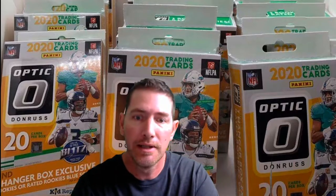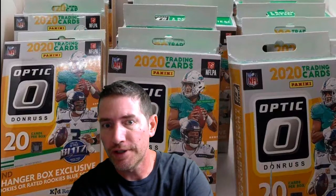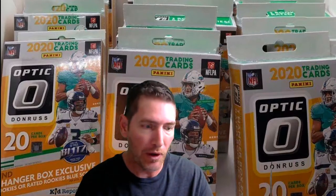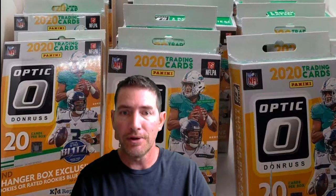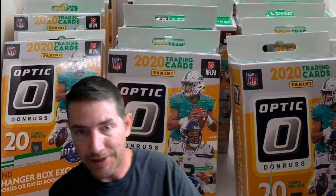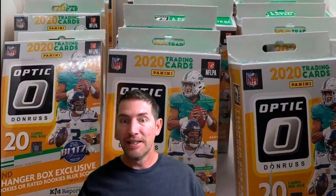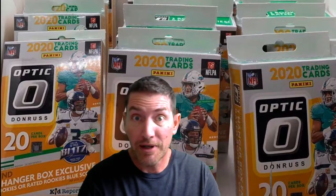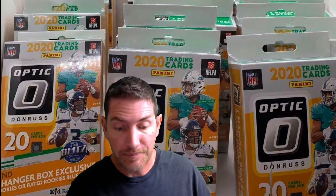Alright guys, I got Donruss hangers. Everybody talks about these being the best. I haven't really opened that much — I've gotten a lot of it but the market's been so crazy that I've just sold it off to people locally and people online. Nobody's contacted me saying they hit a banger, so I guess I make right choices. I'm gonna do two of these hangers right here because I hear they are good.